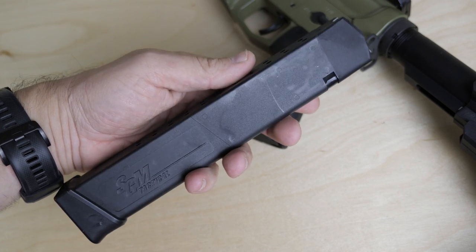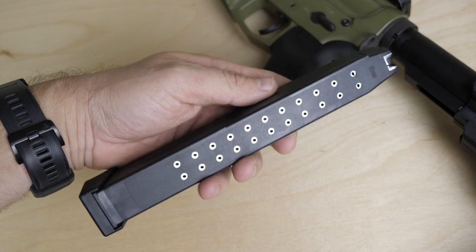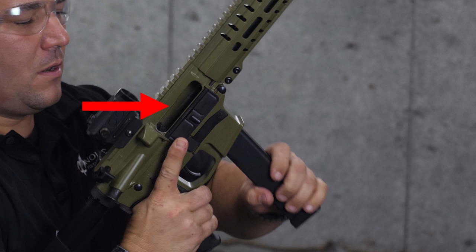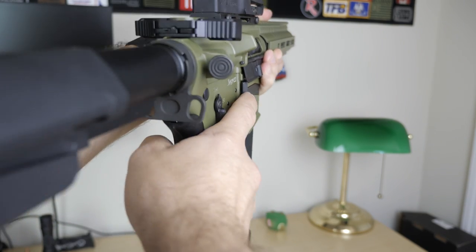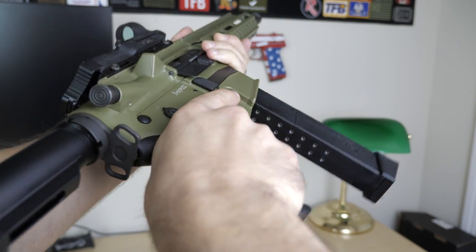Let's talk about magazines. The CMMG Banshee Mark 10 uses SGM Tactical 30-round 10-millimeter Glock-pattern magazines. CMMG says the SGM Tactical magazines have a much stronger magazine spring, which means the CMMG last-round bolt hold open — a feature found in almost no 10-millimeter pistol caliber carbines on an AR pattern — will trigger reliably every time. Of course, the Mark 10 will also accept your standard 10-millimeter Glock magazines, though CMMG suggests putting Wolf extra-power springs in them if you want to ensure the last-round bolt hold open works every single time. The magazines also have witness holes in the back, so you can tilt the gun and keep a good eye on your ammo level.